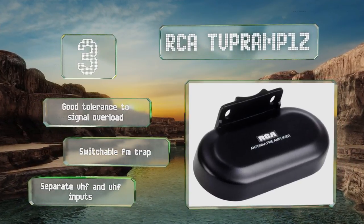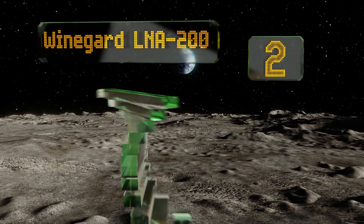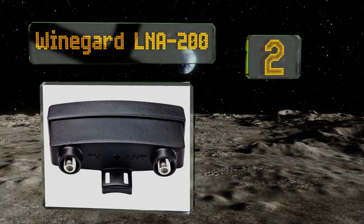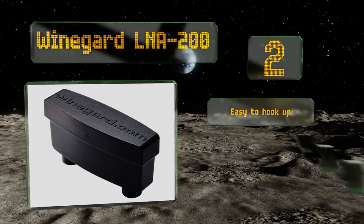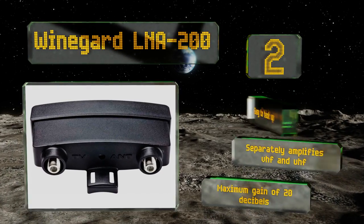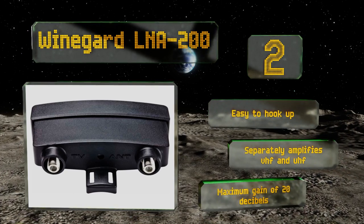At number two, eliminate ghosting and dropout by strengthening over-the-air signals with the Wineguard LNA 200. This selection features the manufacturer's Boost Clear circuit technology, which helps cut down on the extraneous noise that sometimes comes along with amplification. It's easy to hook up, separately amplifies the VHF and UHF signals, and has a maximum gain of 20 decibels.